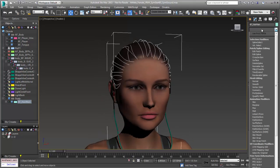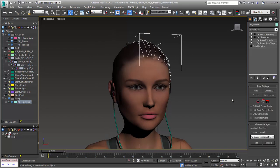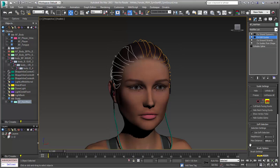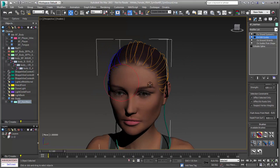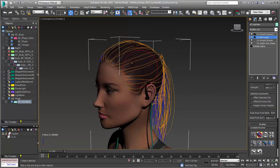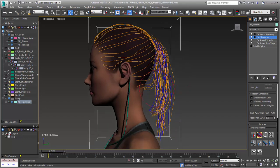We can go in right below symmetry and choose our OX edit guides. We'll turn on show in result and go in to start brushing the hair, and of course that's going to happen on both sides of the character — we'll see it coming over to the other side, which is very nice.